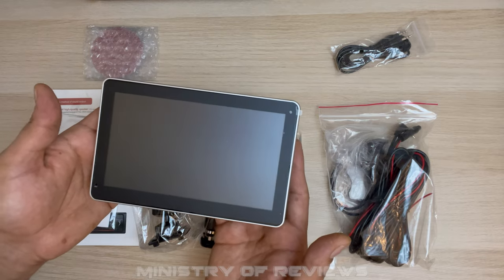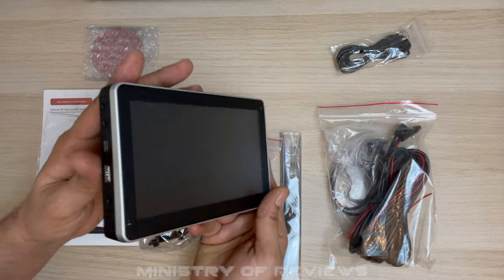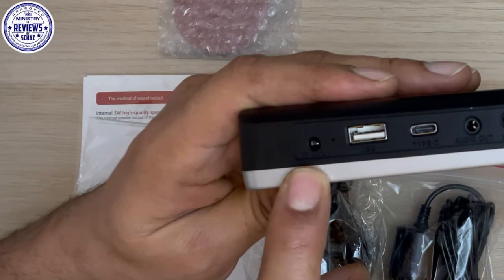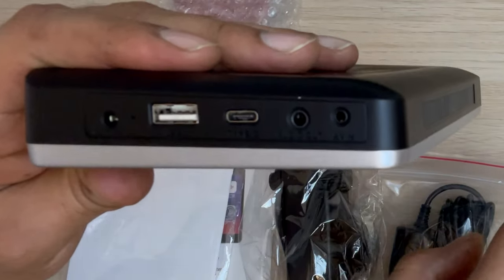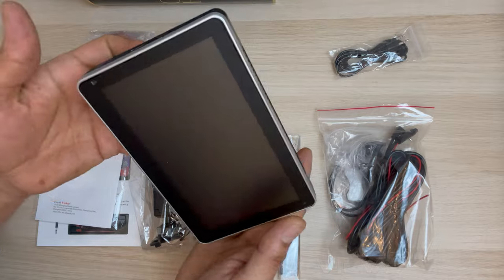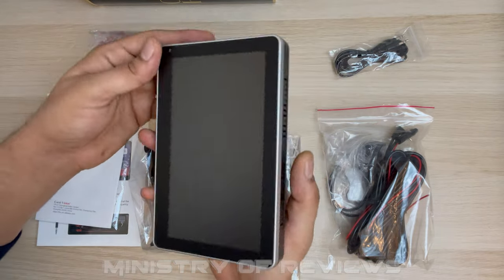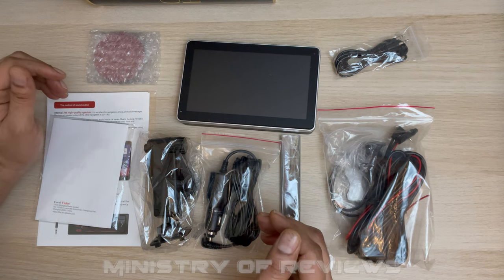The screen is not very heavy, though it's a little thick compared to other screens. You don't see any connections on any of the sides except for the left side. We have the power port, then a Type-A USB, Type-C USB, and audio out which is for the audio cable, and then the AV-in connection for the rear view camera. We also get a built-in microphone as well as a built-in high-performance speaker.